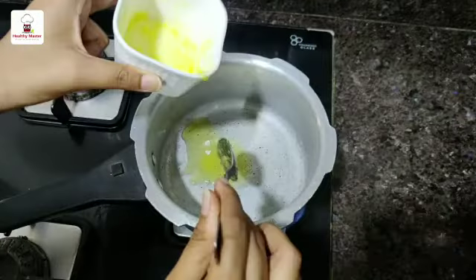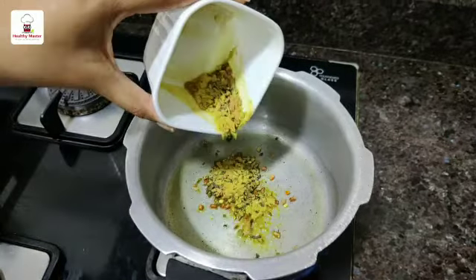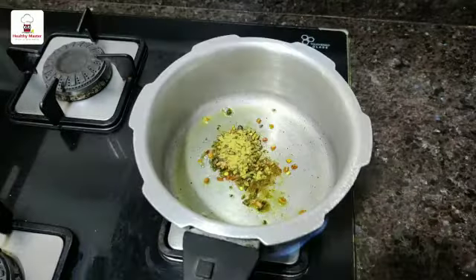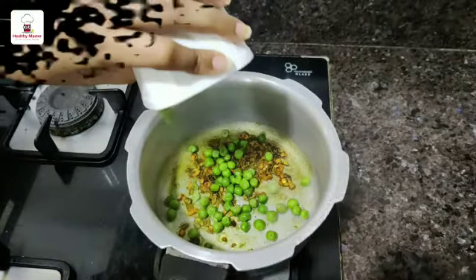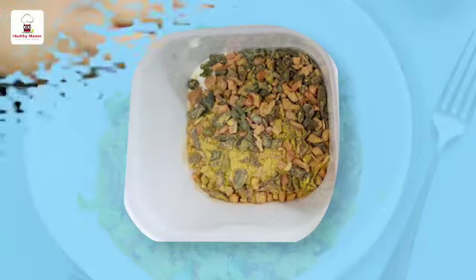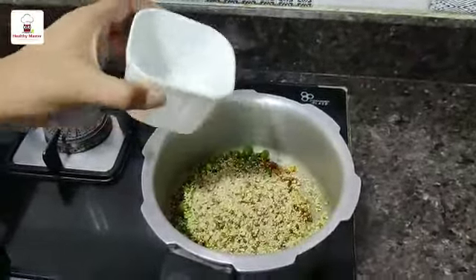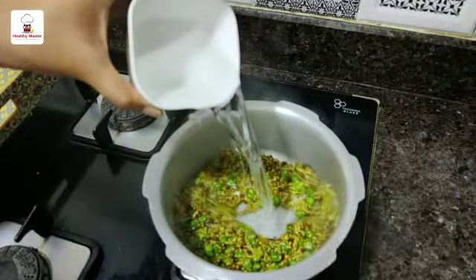Let's start the recipe. Take the cooker and heat it. Add 1 tablespoon of ghee — a good khichdi needs ghee. Add 1 tablespoon of Healthy Master quinoa masala and sauté for a minute. You can add veggies of your choice. This Healthy Master quinoa masala already contains roasted vegetables. Mix well.